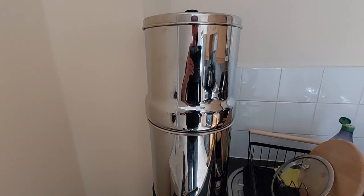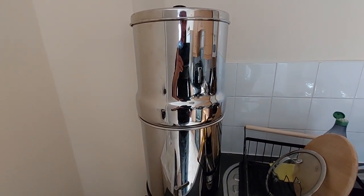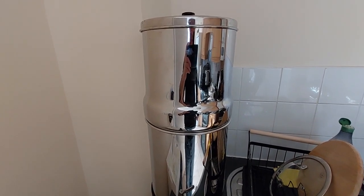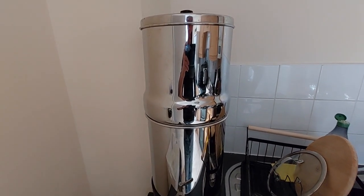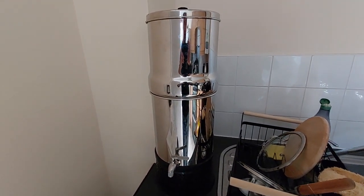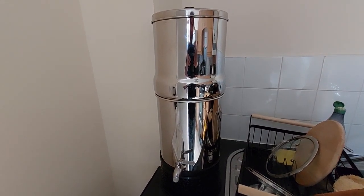Price-wise, about 60 euros for the replacement Doulton ceramic sticks. And yeah, that's basically it — I couldn't live without it. Fantastic tool for filtering water naturally.